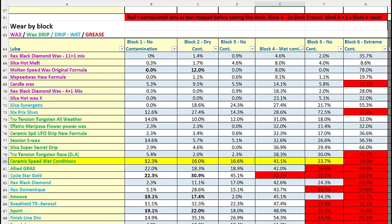Let's have a quick look at the main test for Ceramic Speed wet conditions. I'm going to be skipping straight to Block 4, which is the wet conditions or wet contamination block in the main test, because that's really what this product is designed for.